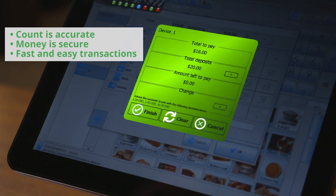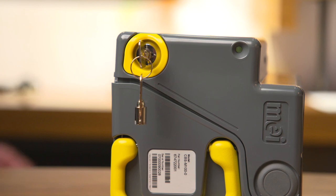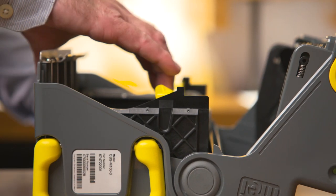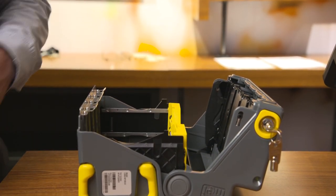The count is accurate, the money is secure, and the transaction was fast and easy. When you are ready to balance, you spend just a few minutes to reset your PayPod by removing the cash you want to deposit and replenishing any denominations you may need for change.